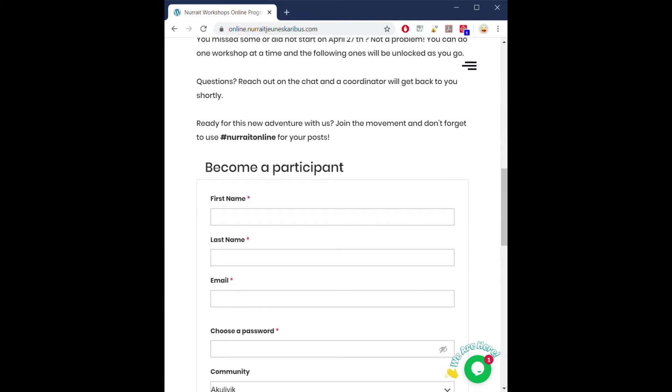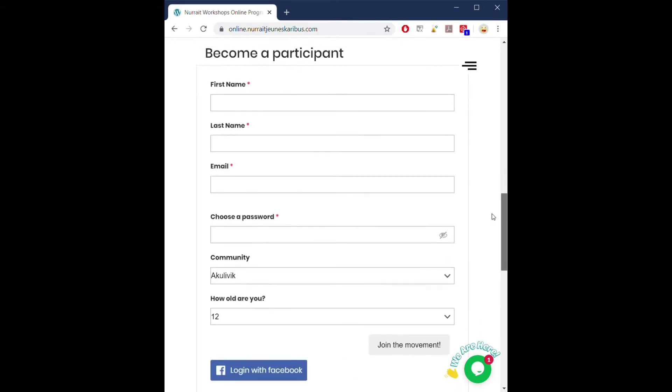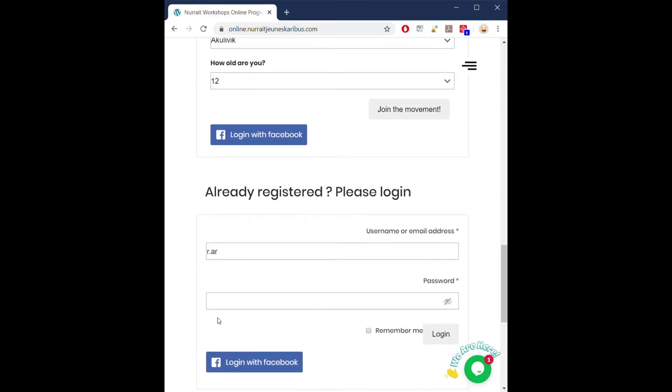You have two choices. You can fill out the information using your email address, or you can decide to log in with Facebook. When you return to the site, you will already be registered, so you'll be able to simply write down your email address and password, or once again, log in with your Facebook.